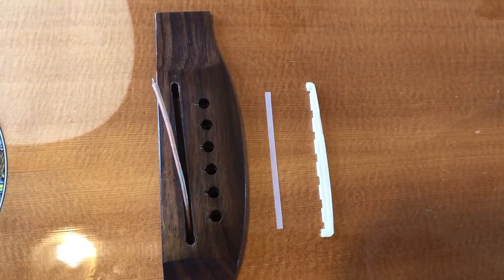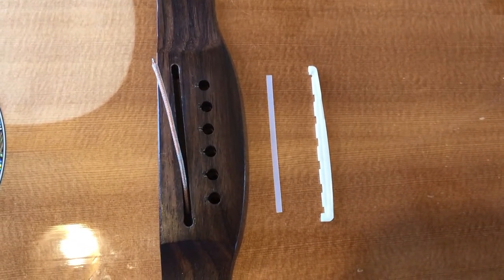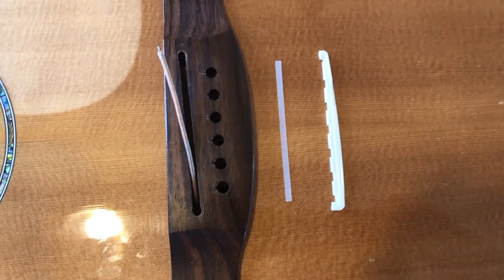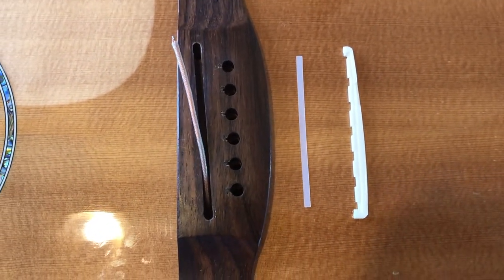Maybe this guitar wasn't played acoustically much, but at the same time it needs a much better saddle, no plastic shims, and no plastic-coated pickups. But there you are — that's all.